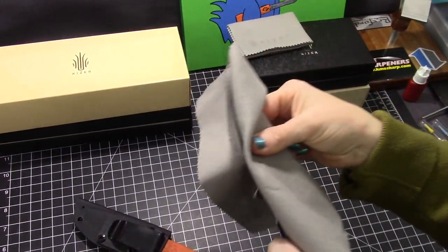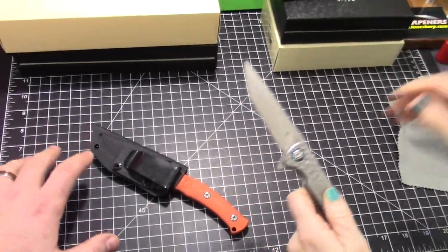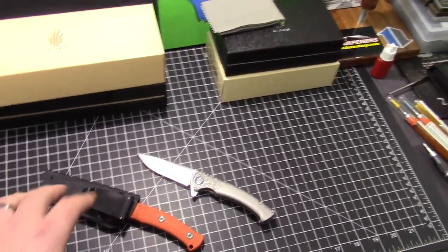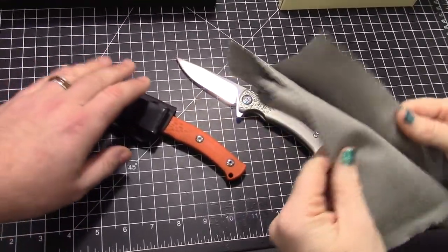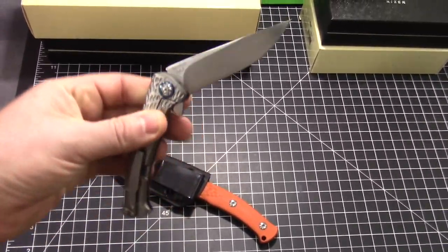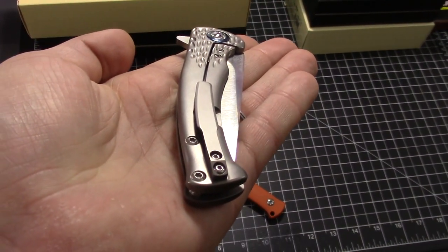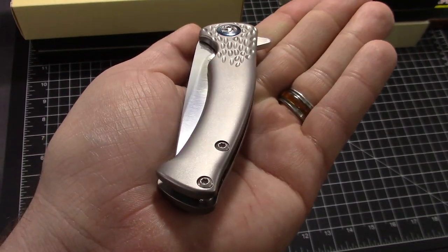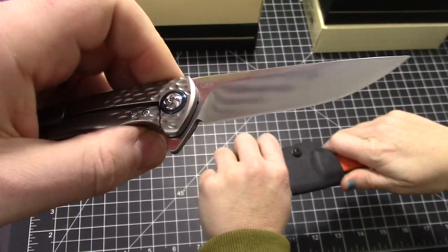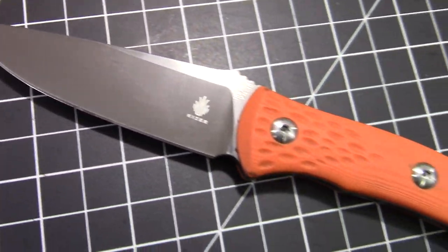We love these cleaning cloths that come with every Kaiser - I guess they come with all the Kaisers too, don't they? The Vanguard series. They're handy, we use them for everything. The problem is I use them for sharpening and then they get all gross. We got a pair of Sea Lions today - a folder and a fixed blade. They came out at the same time from Kaiser.